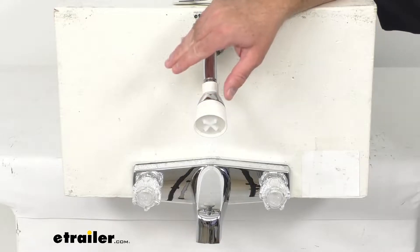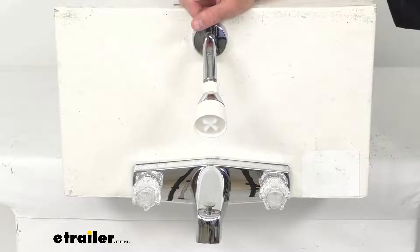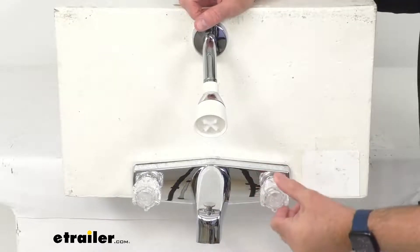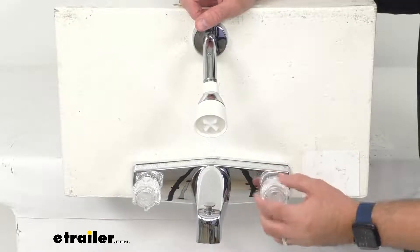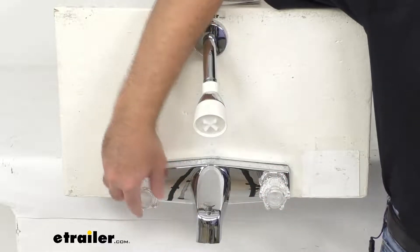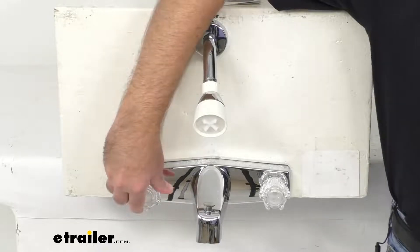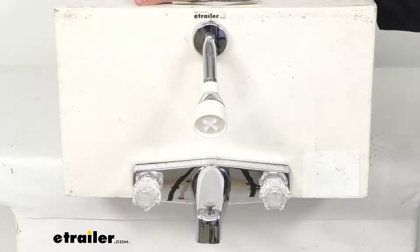The flow rate is 2.5 gallons per minute, and this features a dual handle design with clear acrylic knob handles that have plastic compression valve stems, enabling the faucet to fully turn on and off.